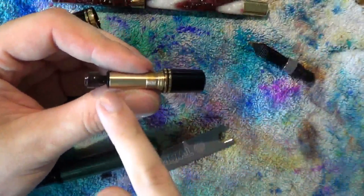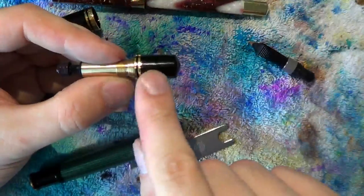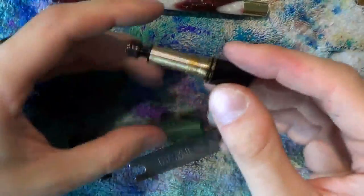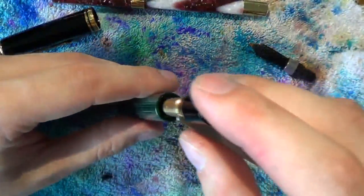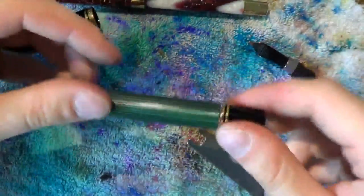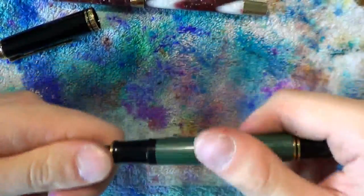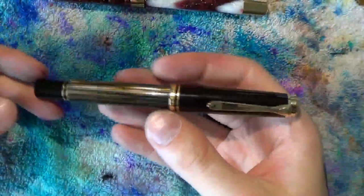Screw the blind cap to about the right point, then place the piston in your hand for grip and screw it back in place. The piston should be almost all the way back to maximize ink capacity. There should be no gap between the blind cap and the piston housing unit — a gap looks ugly. Screw the housing back in to the left, and don't over-tighten anything since the resin can crack. Just make sure it's secure. That's the disassembly of the M1000, which applies exactly to the M800 as well.